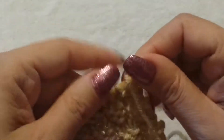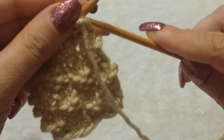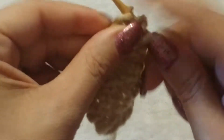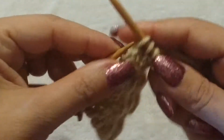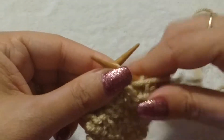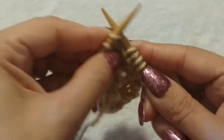And then I'm going to turn my work. Now this is the difference — this is row 2. And row 2, you don't do the opposite. You do what's sitting here. So row 2, you're going to purl 2. And then you're going to knit these 2, because those 2 were knit stitches. And then you're going to look and see these 2 are purl stitches, so you're going to purl those 2. And then you're going to knit these 2.